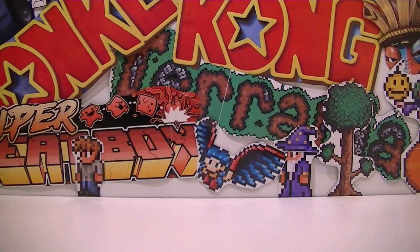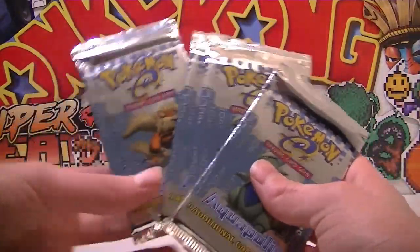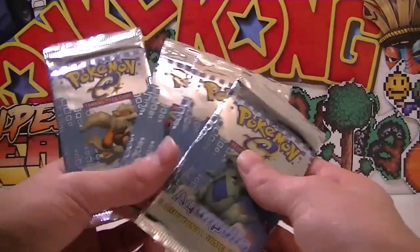But today my package came and oh my gosh I'm so excited because I have four — and I repeat, that's four — Aquapolis booster packs! These things are so rare, it's like flippin' ridiculous. Yeah, I have four Aquapolis booster packs.